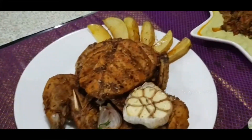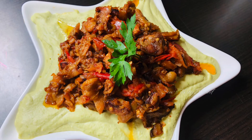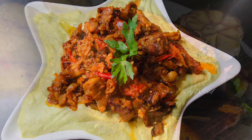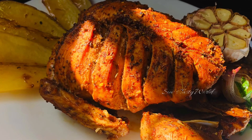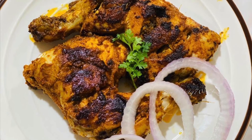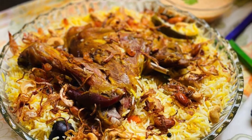Our lunch is ready! I hope you have enjoyed today's video — do definitely give this a try. My family is a fan of Arabic cuisine and I really enjoy preparing Arabic dishes, trying to bring out my own variations. If you have enjoyed watching, do give a thumbs up and keep supporting. Thanks for watching!